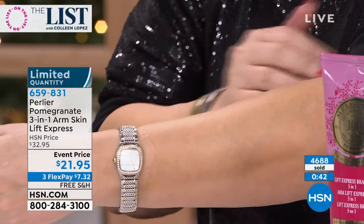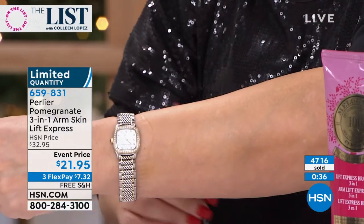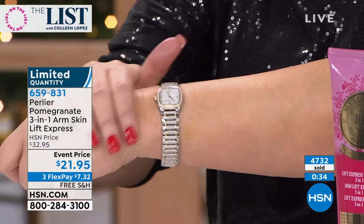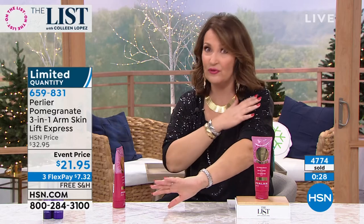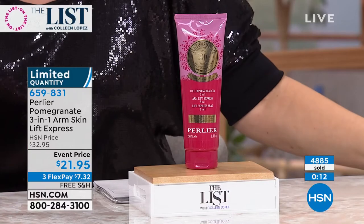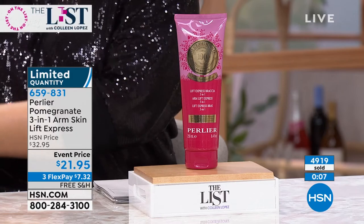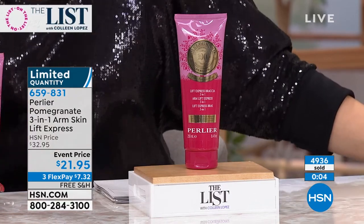When you put it on, you feel it going to work — you will feel that skin starting to firm up. Almost 5,000 gone. With everybody ordering, we have about 1,000 total left, and that's it. Rick says 600 left — it will definitely sell out. If you're ordering, hang in there. I'll keep you posted.